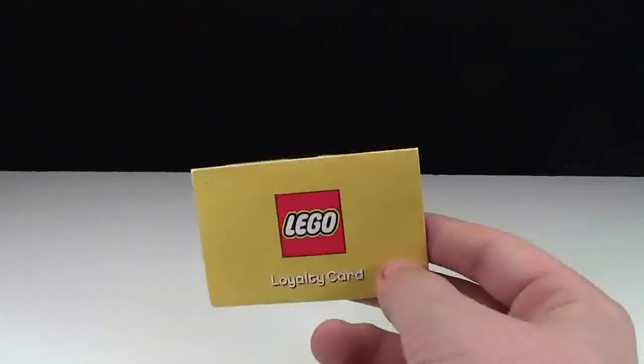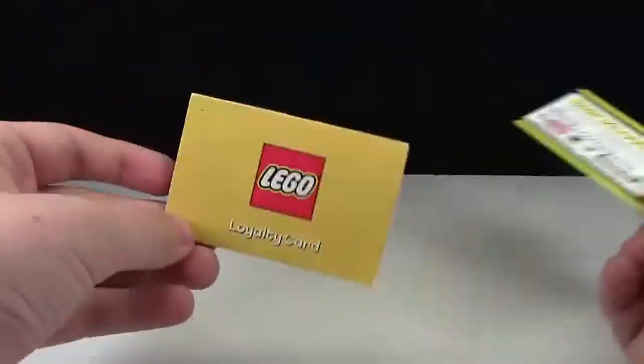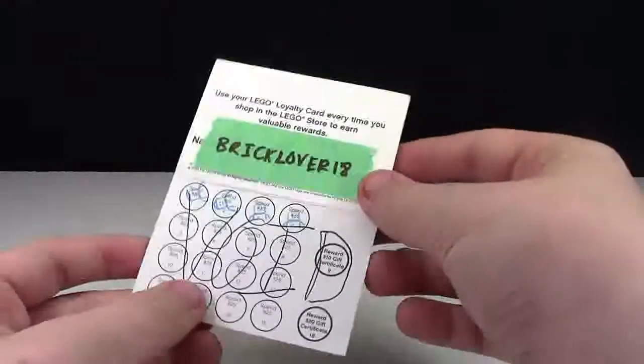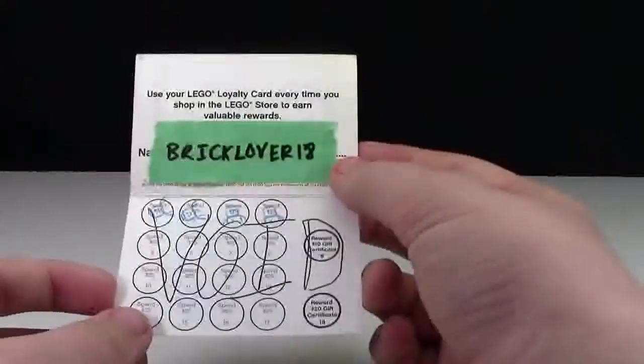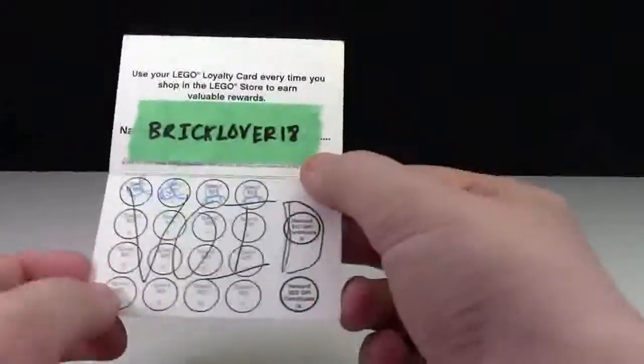The LEGO Loyalty Card is literally the exact same size pretty much as a business card. It's like an envelope, and up here it says 'Use your LEGO Loyalty Card every time you shop in the LEGO store to earn valuable rewards.' You have your name there, and it's copyright 2008, so you know it's a little old.